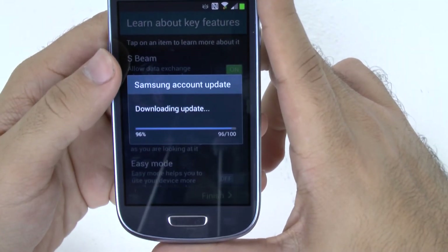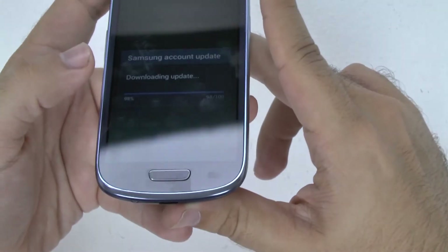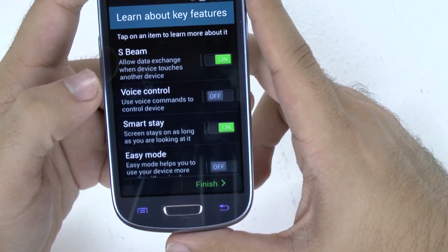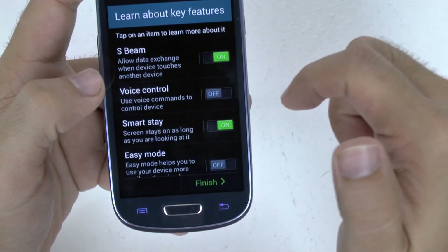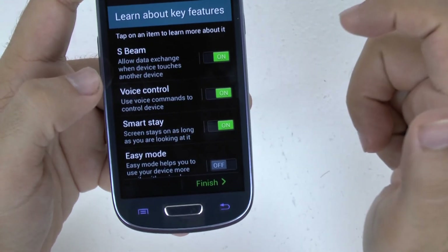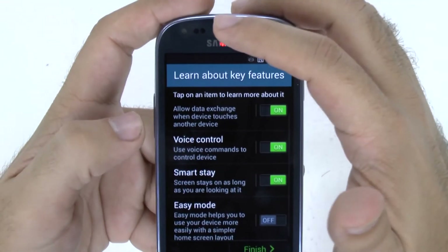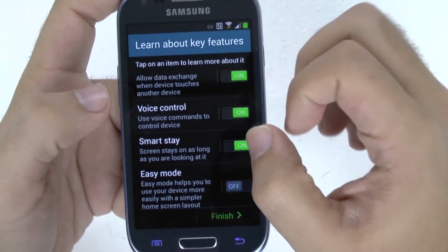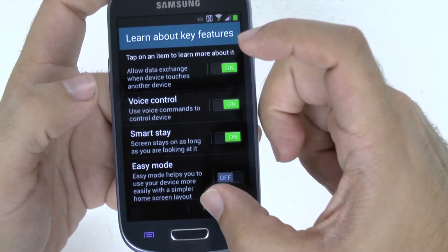And it should be finishing up shortly. There we are. I will put voice control on. Smart Stay — as long as you're looking at it, these two sensors basically determine when you're not looking at it, so it'll shut off the screen when you don't need it. And then we'll go finish.